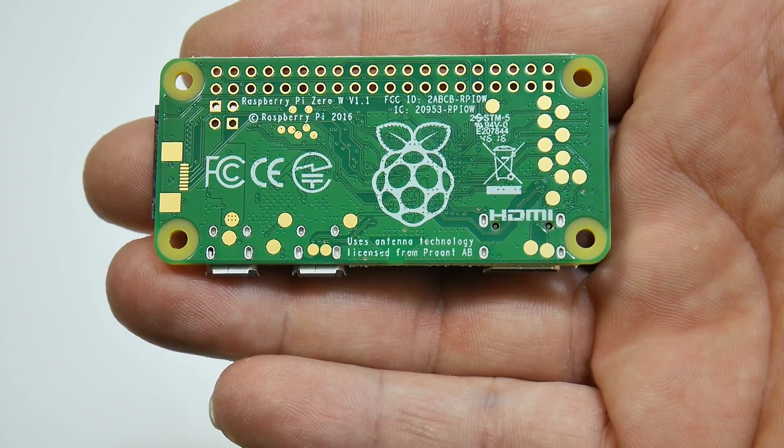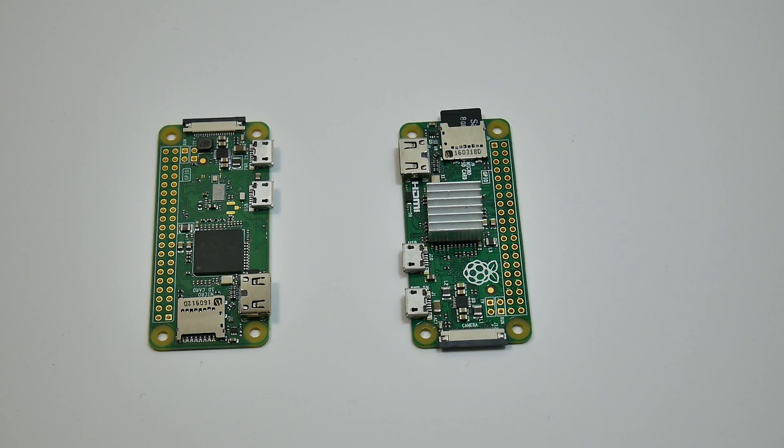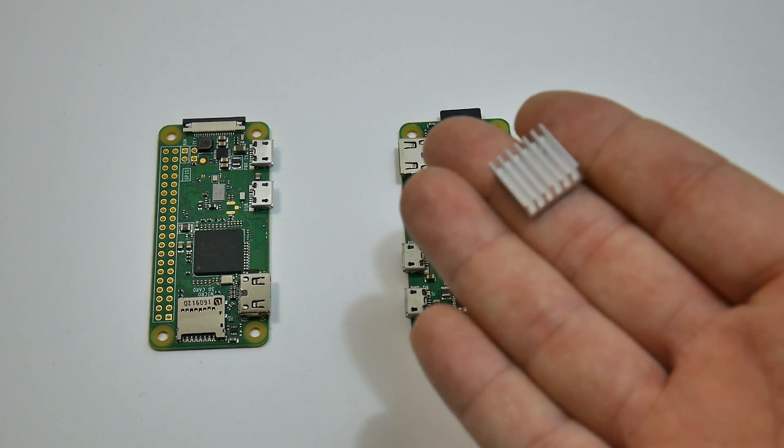It will not be any more powerful than your Raspberry Pi Zero. Here's a comparison between the two — on the left we have the W, on the right we have the first Pi Zero. I've put a heatsink on my regular Pi Zero and that's what I'm going to do with the W also.